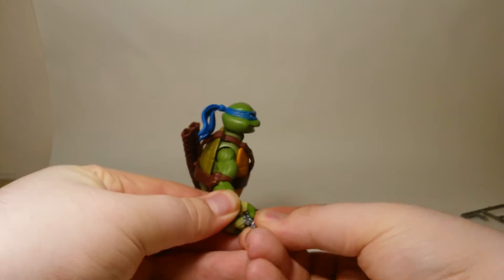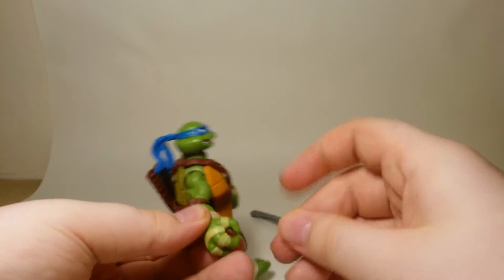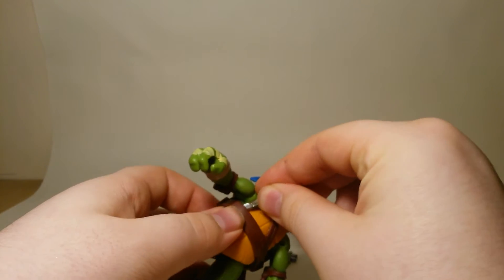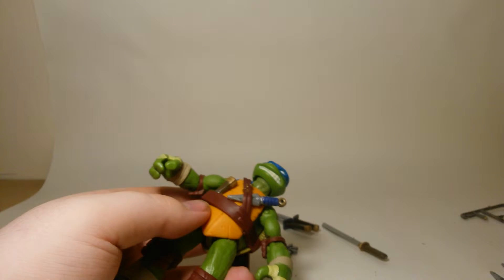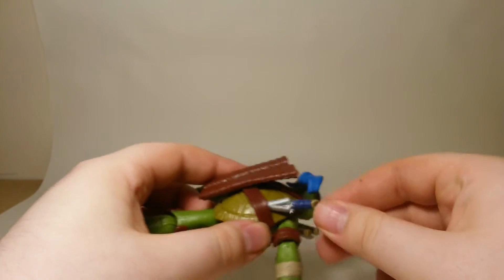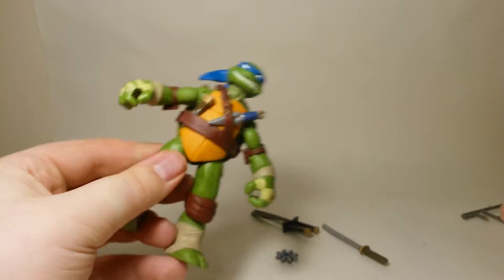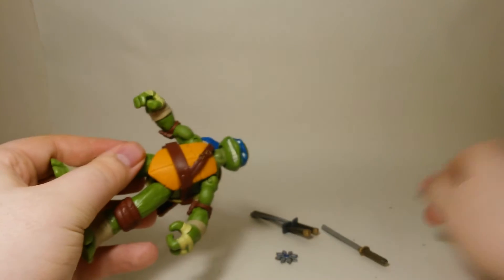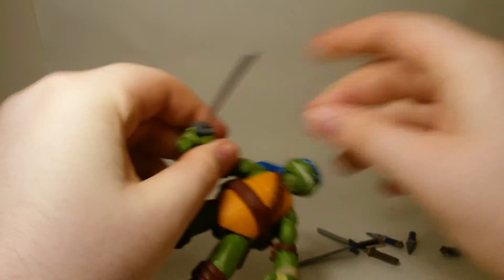By prying the thumb away you can have him hold his throwing stars as well, and his dagger too. Basically all the weapons can be stored on or held by the figure. The silver paint won't stick - I might have to use a different type - but you can store all his weapons on there. I usually just have him with his katanas from the show.